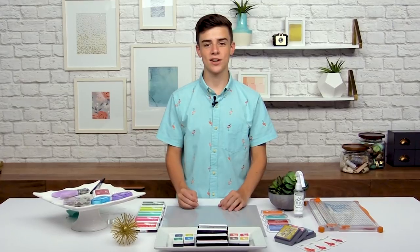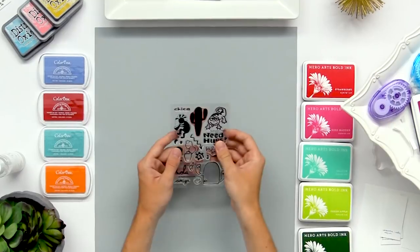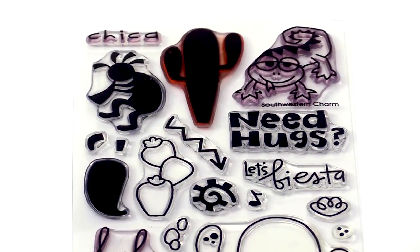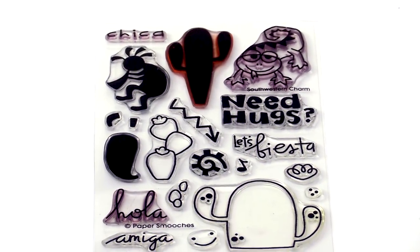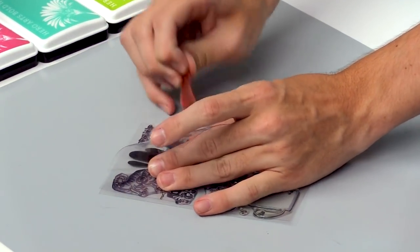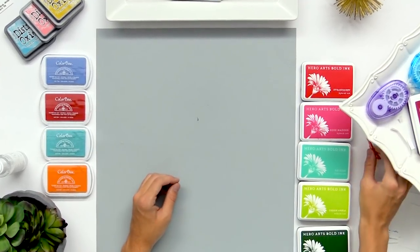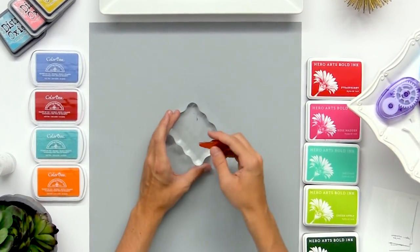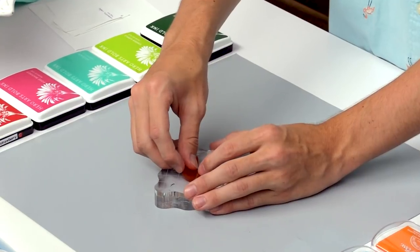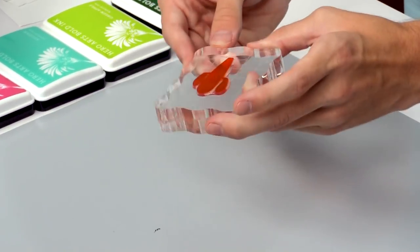Now we're going to start our stamping. I'm just going to stamp a couple little swatches so you can get an idea of the different types of inks. I'm going to be using this Southwestern Charm stamp set because it has a nice solid cactus in it that can show some of the great results. So I'm just going to peel that stamp off of the backing, then take an acrylic block and stick my stamp right onto it. This will come off later and you can use these over and over.